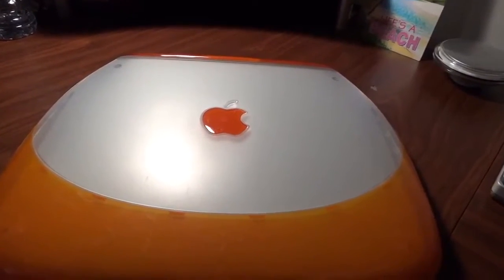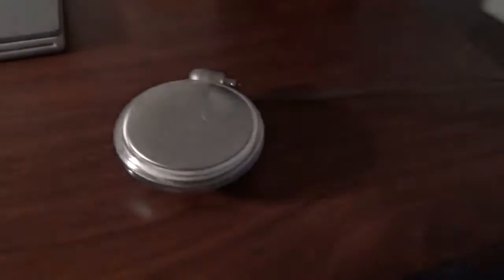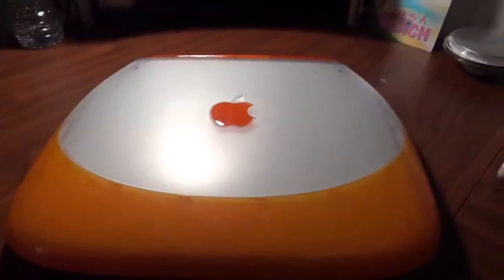The machine came without a power supply, so I had to buy one. This is a genuine yo-yo style power supply that goes to the iBook — a genuine one, not an aftermarket one.